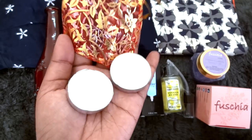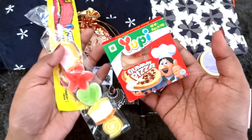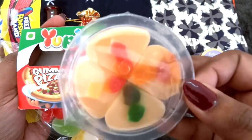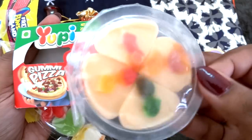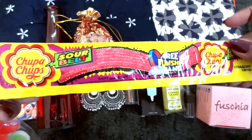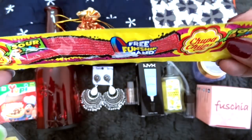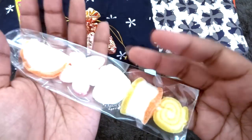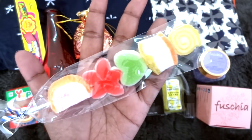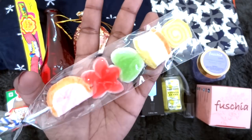Then of course we have some sweet treats, and these are quite new ones for me. First we have this Yuppie gummy pizza, which is actually a gum in the shape of a pizza with four pizza slices — very very cute. Then we have Chupa Chups sour belt in the strawberry flavor, and I love these. Finally we have this very cute candy pack with different shaped candies on a skewer. I will probably keep it for some time before I eat it because it looks so pretty.